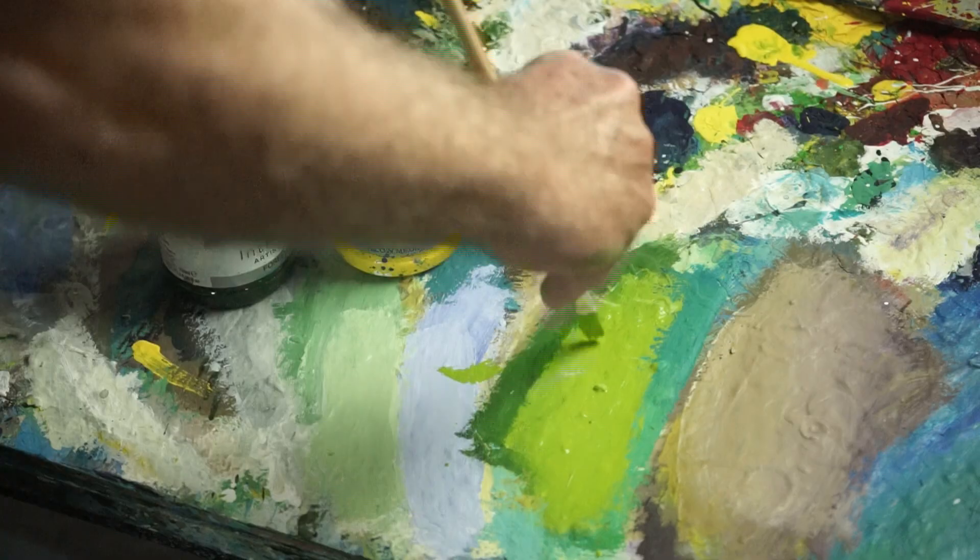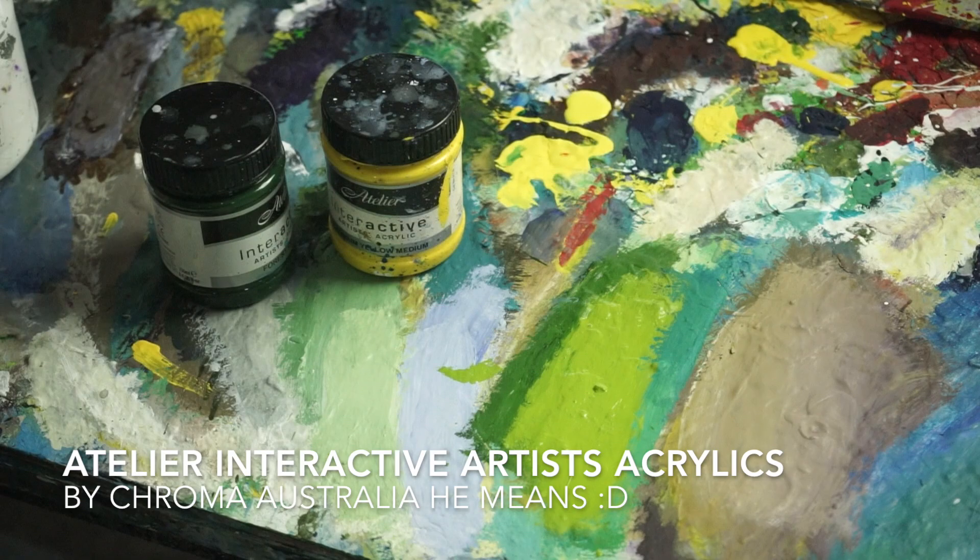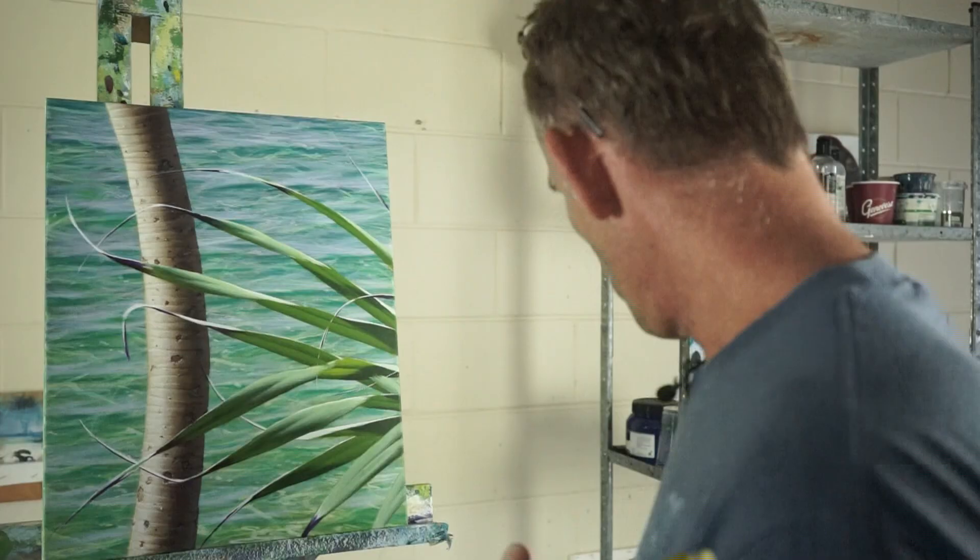It's a really nice way of adding another dimension and a layer to a painting. Forest green — Chroma Paints make a really nice color called forest green — mixed with cadmium yellow medium makes a really good combination for that.